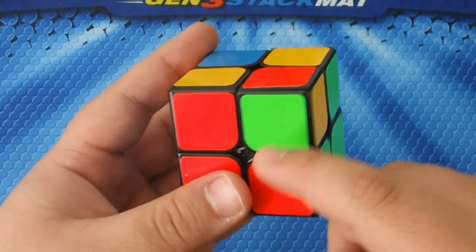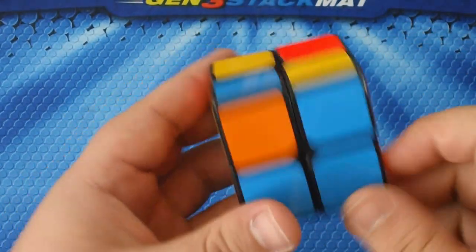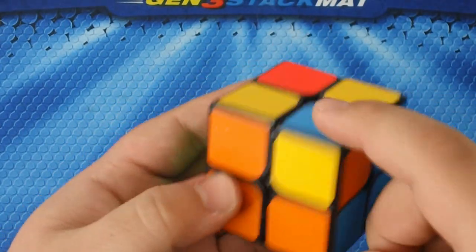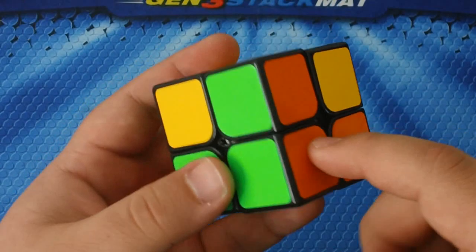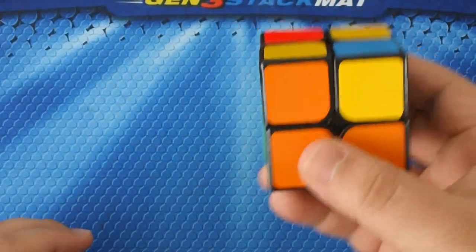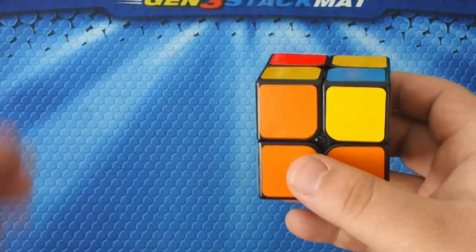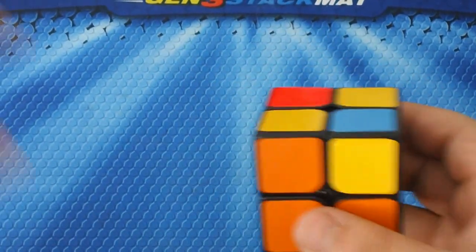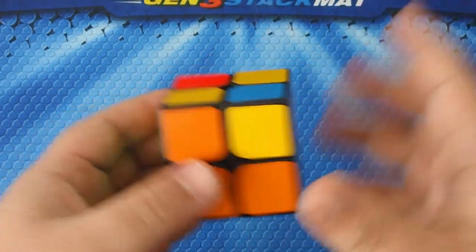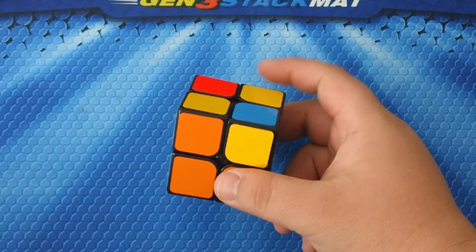Now every piece is in the correct spot. The green and red piece is here, the blue and red is correct, the orange and blue is our base and is correct, and the green and orange piece is all good. If you didn't get that, feel free to look it over again — once you get it down, come back and we'll finish the puzzle.